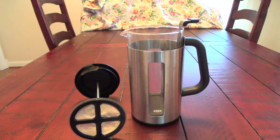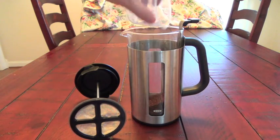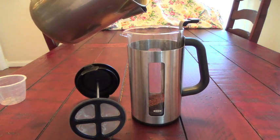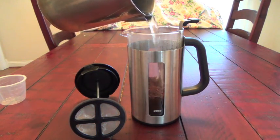Then you put in the coffee — I've already measured some. Next you pour in the amount of water you want; it can make up to 8 cups. Now you don't want to put boiling water — it calls for hot water.